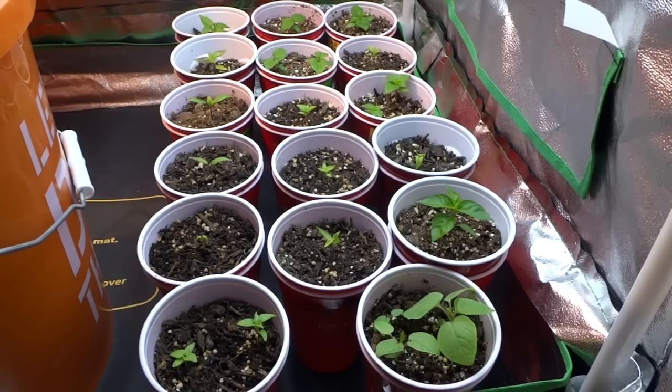Today is January 31st and it's been about three weeks since the last video. The plants are doing great, though they're not growing as fast as I'd like. The reason is they're sitting in my garage so the temperature is not constant — during the evening it can get quite chilly when the light and heat mat is off.